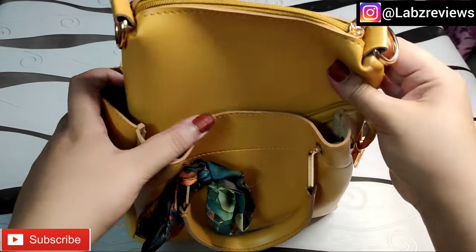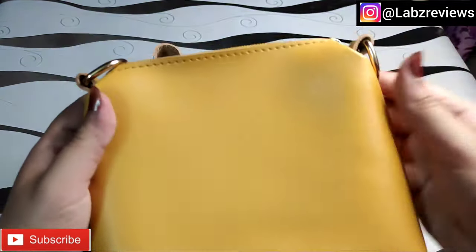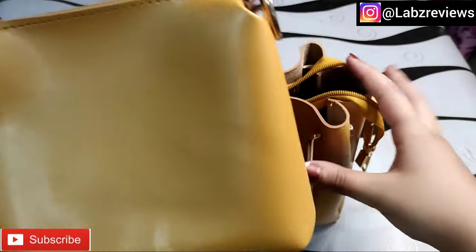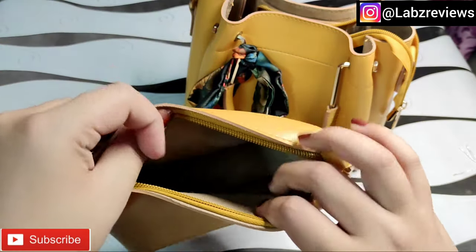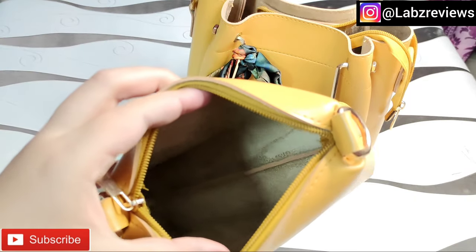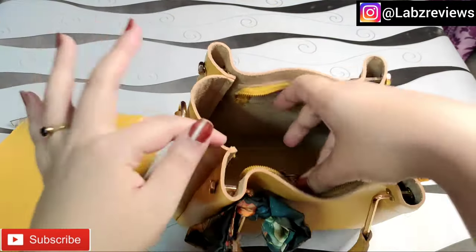Now, it comes with a pouch that you can keep inside the bag. On the side there are also a few compartments. The pouch is exactly matching the bag in style and size. You can keep it inside the bag as well.